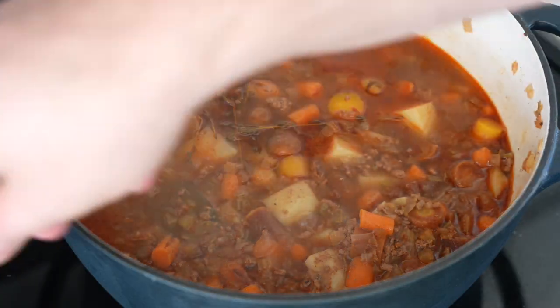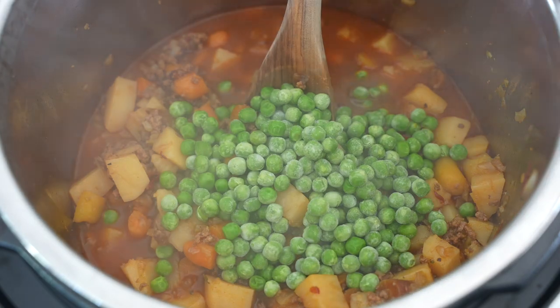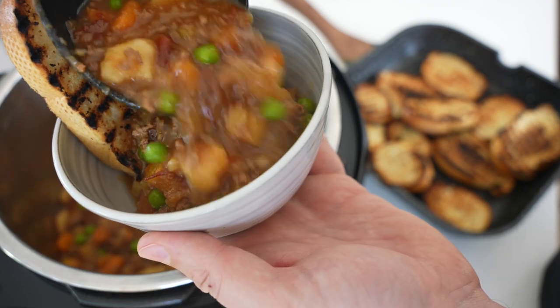On a pressure cooker, we'll go high pressure for 20 minutes — that should do the trick. Then remove the bay leaves and stem before you add a little bit of frozen green peas. It's optional. Bring them up to temperature, maybe five to ten minutes, and then you're ready to serve.